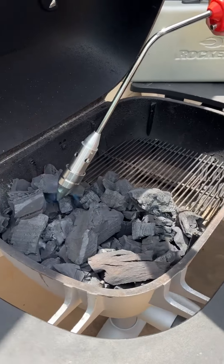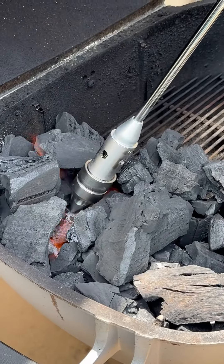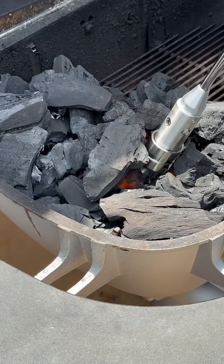All right guys, let's make a good old tri-tip sandwich. The first thing I'm going to do is get our rocket fired, get that grill fired up.